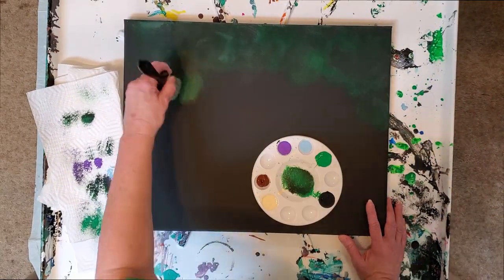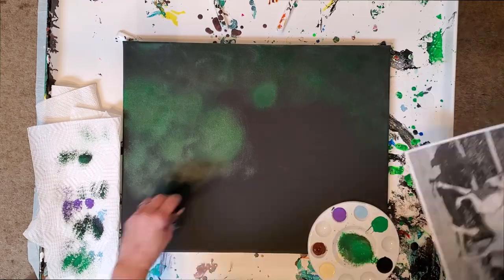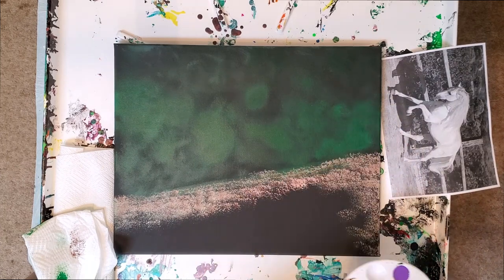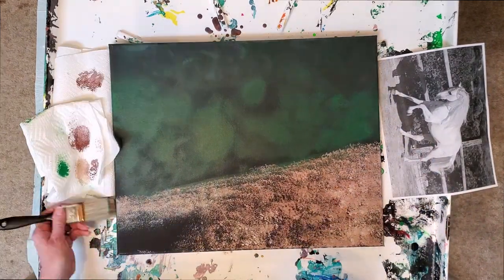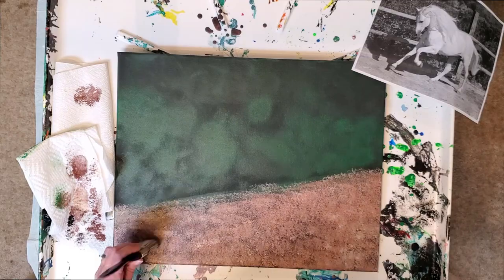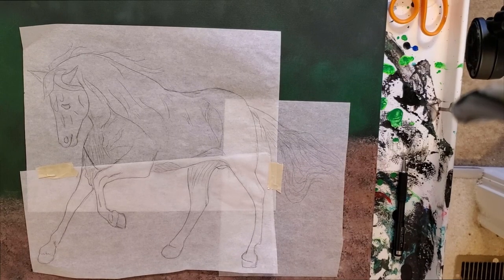Hello, everybody. This is Kristen from Christopia Studios. Today I'm going to be doing part two of the horse swipe I'm getting ready to do. Last video we did the background, which was just a hint of trees and the sand in the corral. Today we're going to do the tracing of the horse that we're going to put down.